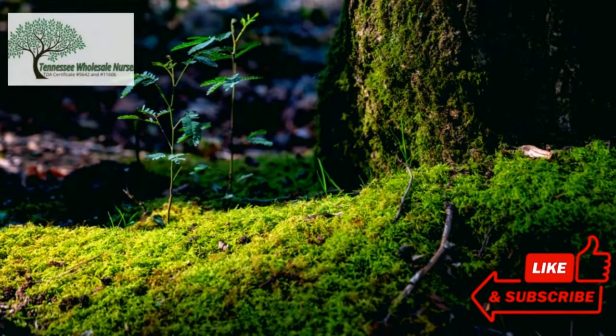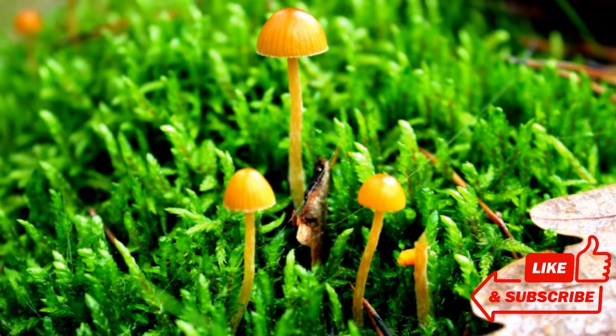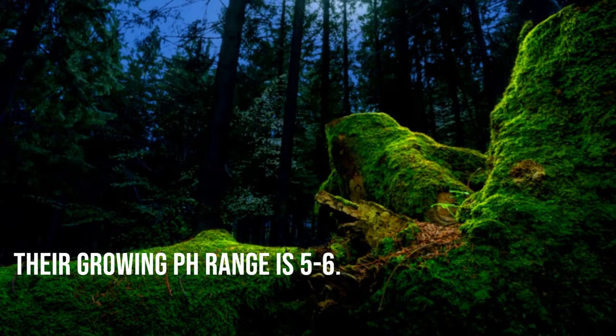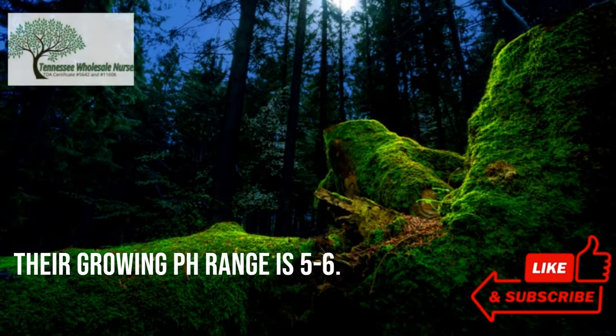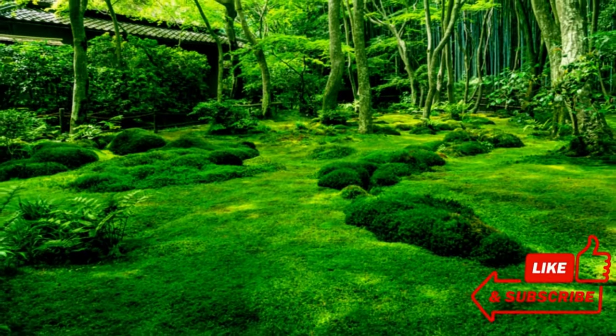It is identified by its leaves, pronounced curved to one side. The leaves of these mosses are bent to one side and have a highly distinctive shape. Their growing pH range is 5 to 6. This plant reaches a height of 3 to 4 inches and has a rough, almost wool-like texture.